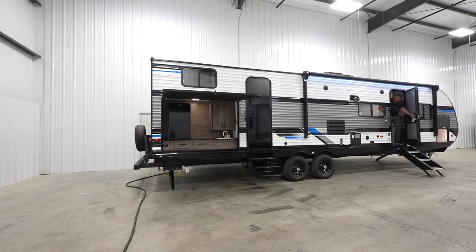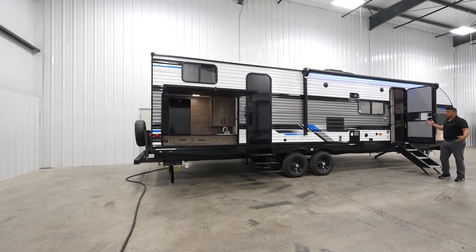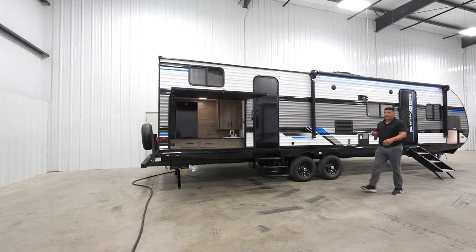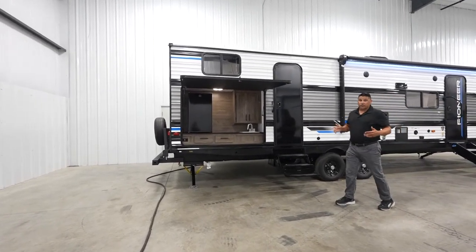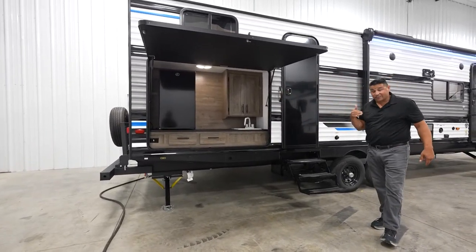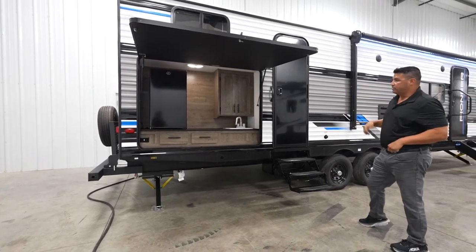So with that, let's head outside. You have to admit, pretty impressive — we're under 38 feet with a dry weight of 7,912 pounds, but a lot of space for the family. You're going to a beautiful destination; these aren't designed to sit inside all day unless, of course, it's raining. We want you to enjoy your time outside with your loved ones.